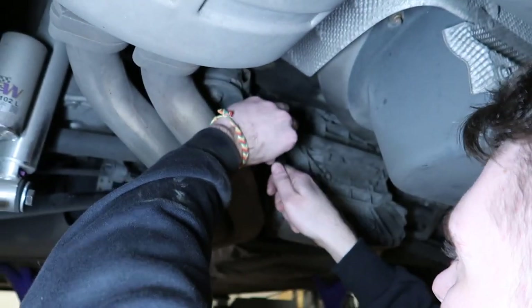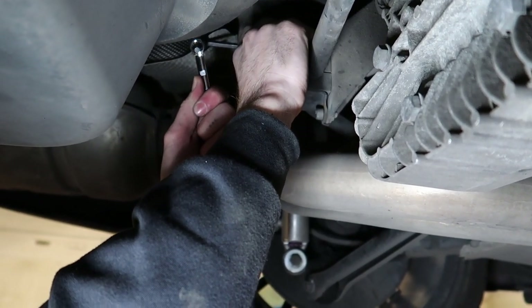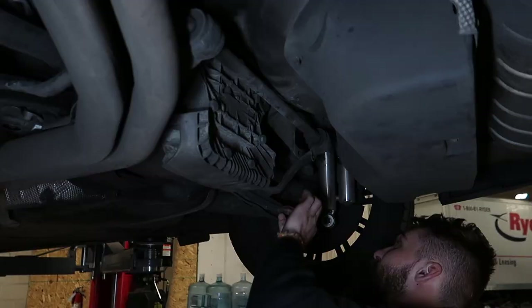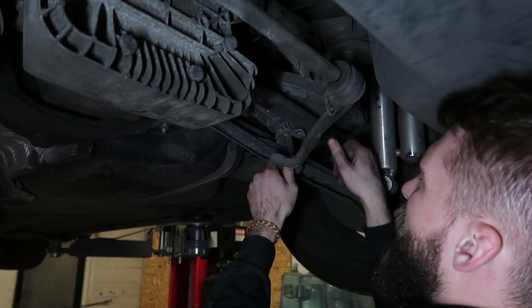Take your 6mm L-key and do these guys. Do we have a socket like this? It's a little bit confusing but you get this side out first.